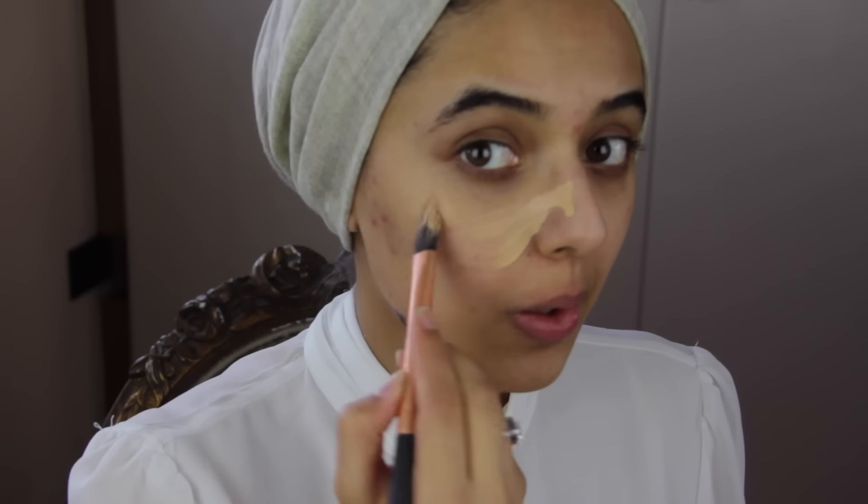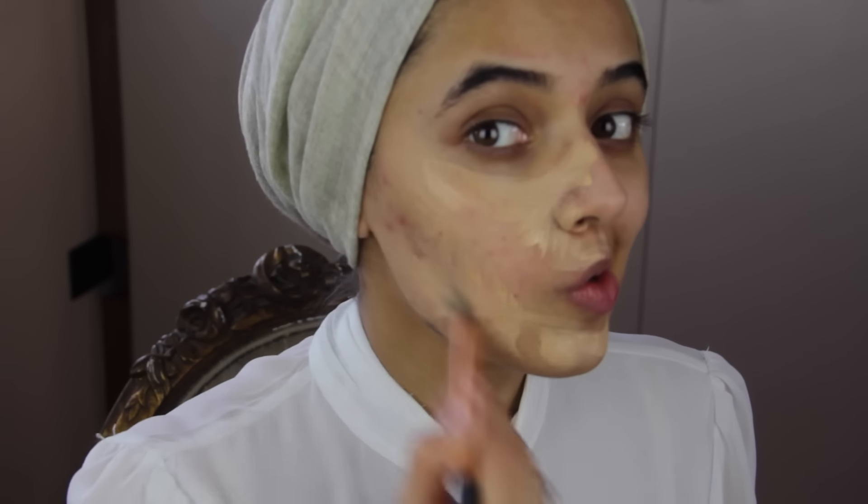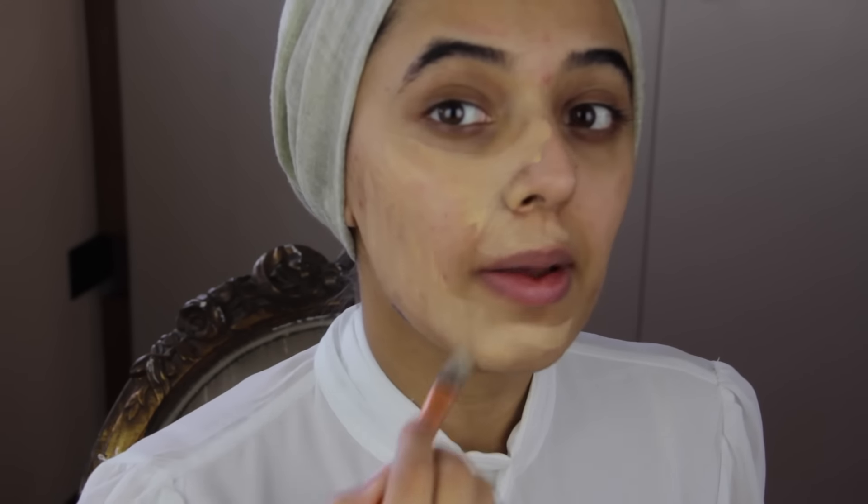For this look I'm going to start off with foundation and I'm using my MAC Studio Fix Fluid, mixing NC41 and NC20 together to get my shade. I mix my foundation with a Real Techniques pointed foundation brush and I apply it with this brush as well, just getting some all over the skin. And then I blend with a beauty blender.